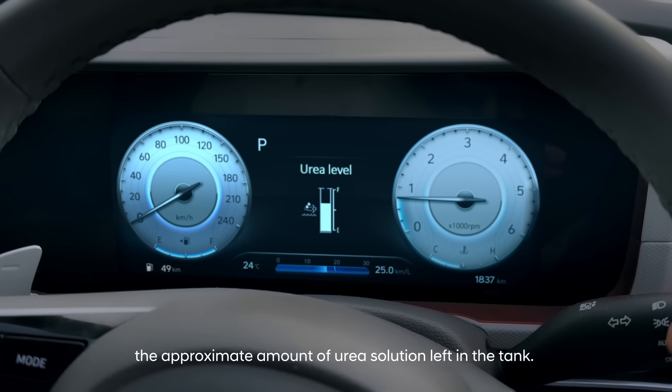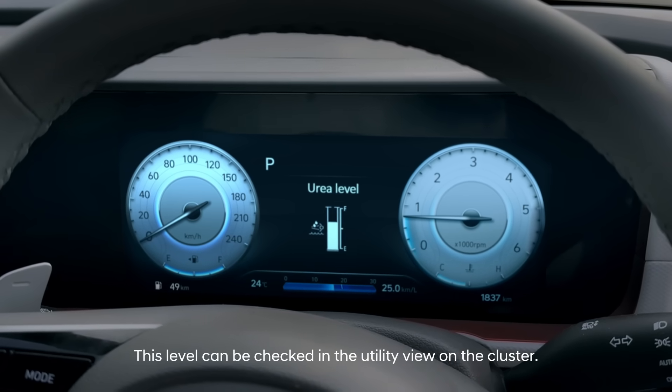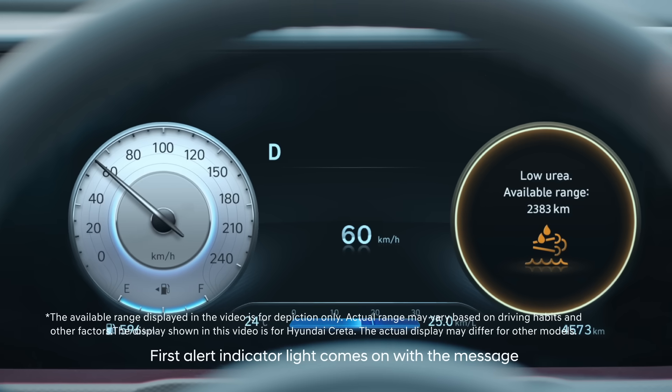The urea level gauge indicates the approximate amount of urea solution left in the tank. This level can be checked in the utility view on the cluster. Low urea levels are indicated through urea level alerts in four stages.